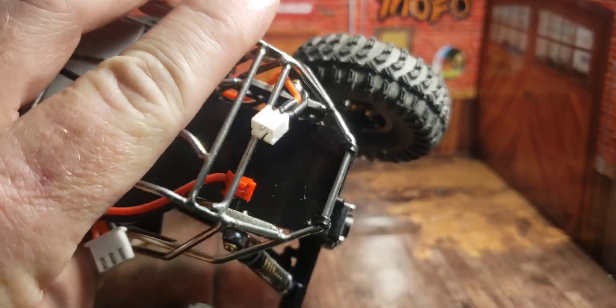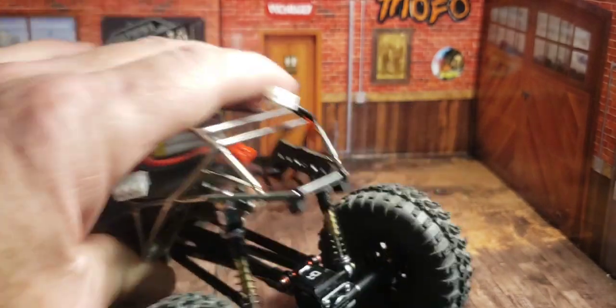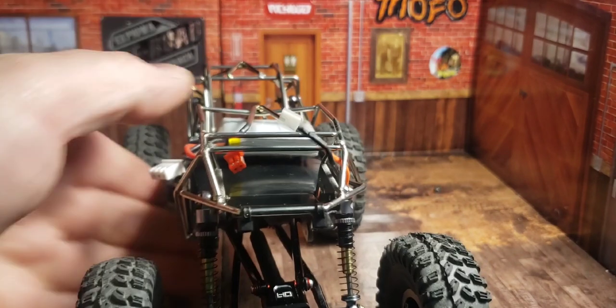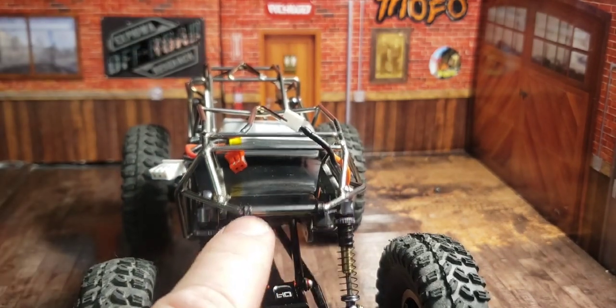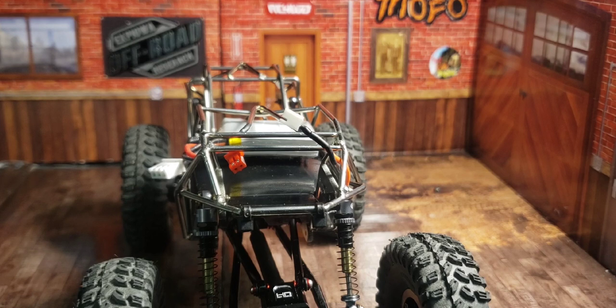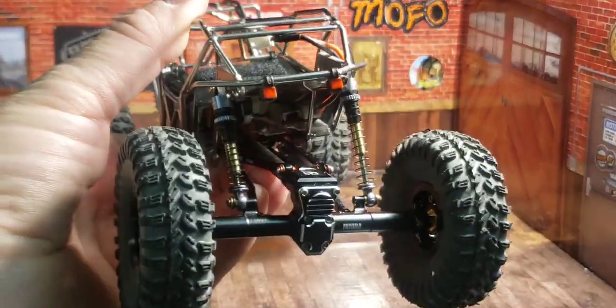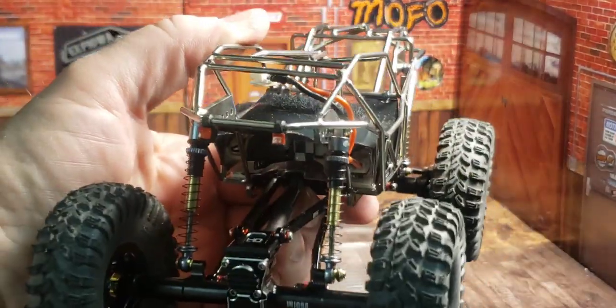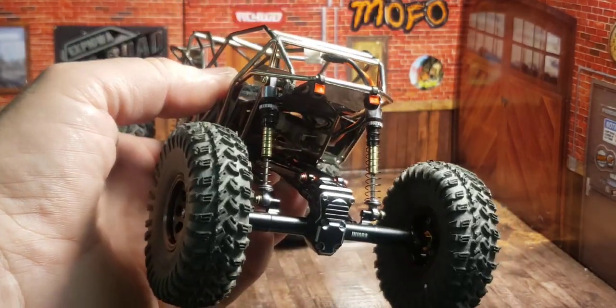There it is with both zip ties in the back. I might even put a little bit of red reflective tape on these and it'll look like taillights — that'll be cool. We just made something that's functional into something that looks like it should have always been there.